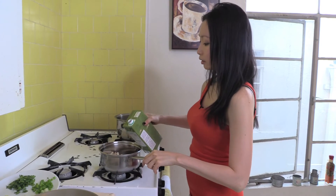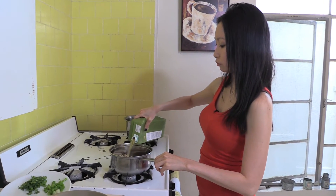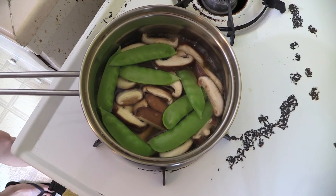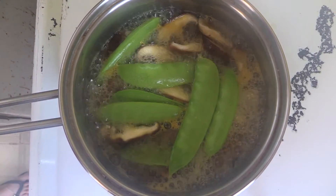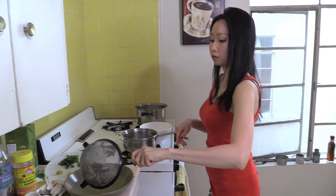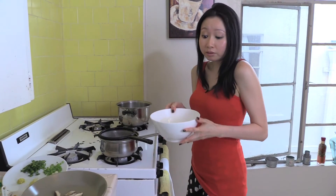I add vegetable broth — just enough to cover everything — and turn on the heat. I'm going to cook these vegetables for four to five minutes until they're done, then strain away the vegetable broth. The cooked vegetables will become part of my noodle salad. I'll save the vegetable broth for another day.